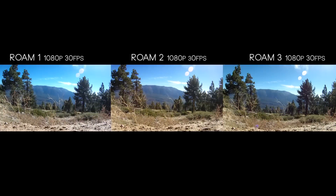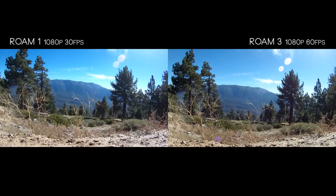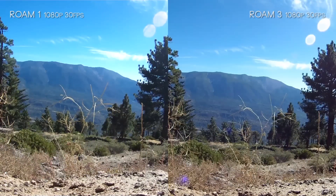The Roam 2, when sunlight's hitting it, is definitely giving off a warmer vibe and washing out a little more, but it is a slightly more appealing image to me. The Roam 3 and Roam 1 have a neutral color palette, which is actually pretty close to what it looked like that day. Adding a warm tint is kind of artificial — it can be appealing, but if you like to color grade yourself later, being able to pick your own color grade is more important.